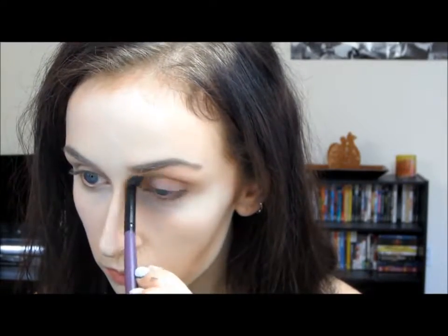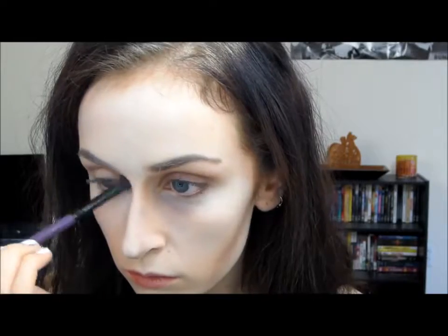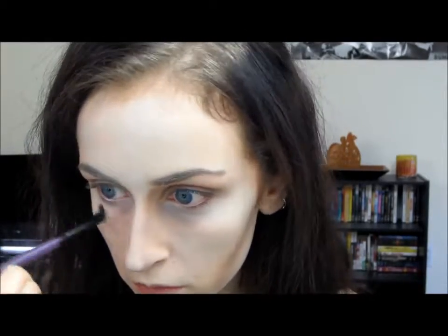And of course you're going to want to blend all that out with a kabuki brush. Now for the eyes, I'm taking a dark purple shade and mixing it with a matte brown shade that I used to contour, and I'm just going to apply that below my eyes to create the bags and also in the crease to create the sunken eye look. You can also apply that to any areas that need more, and just keep building the color until you get it just right.